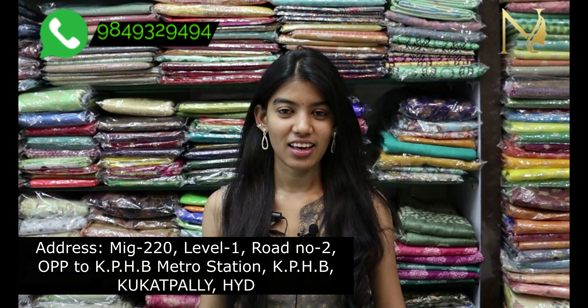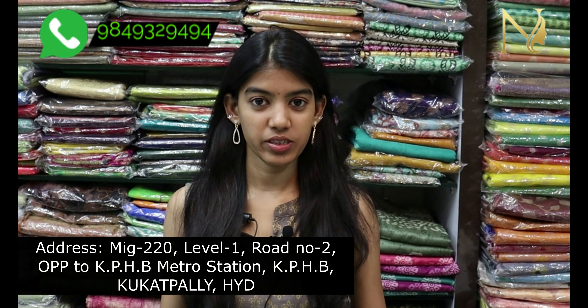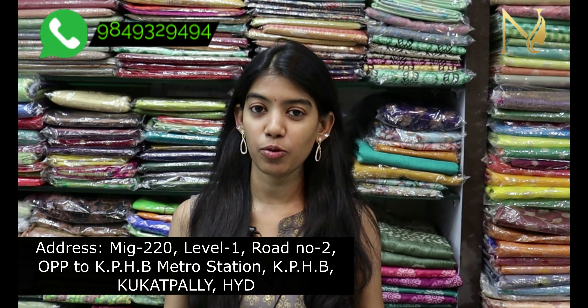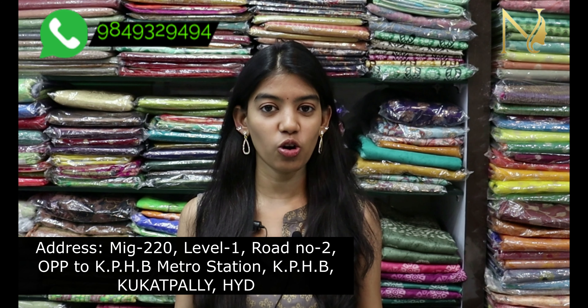Hello all, welcome to Shri Narayani Sari's. In this video, I am looking at Pure Manipuri Kota Saris. You can choose the latest designs right now. You can also choose wholesale price. There are also nice color combinations.